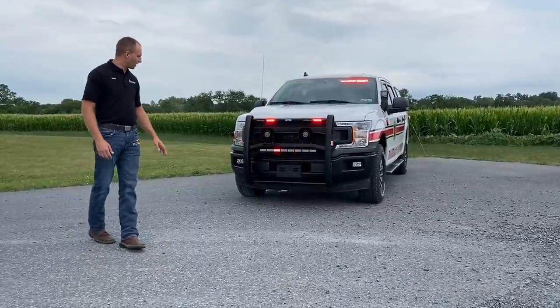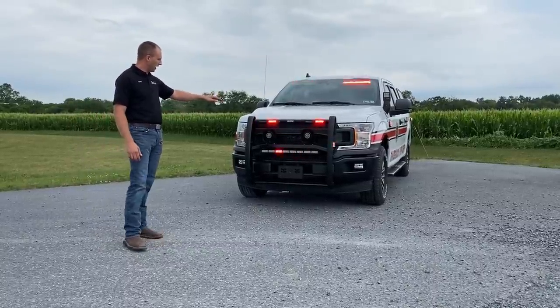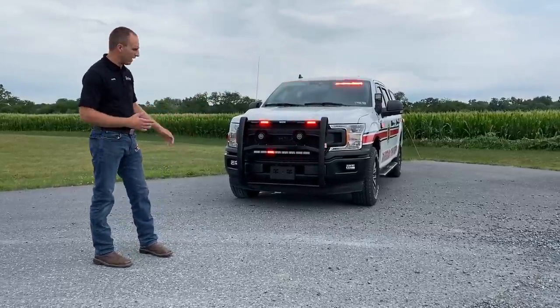We're going to start here in the front. We've got a Western push bar here in the front. We have the integrated four heads across the top, which are the Whelen ions. We have two siren speakers from Whelen and they're in the push bar — very loud because they're right out front.